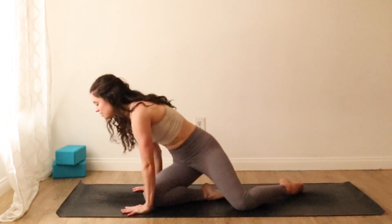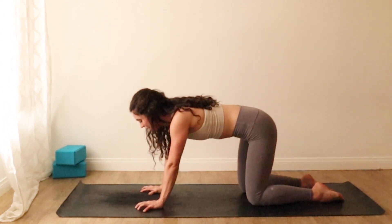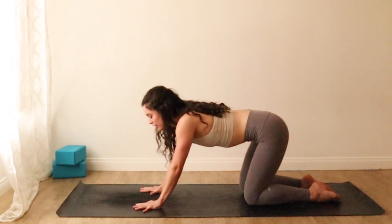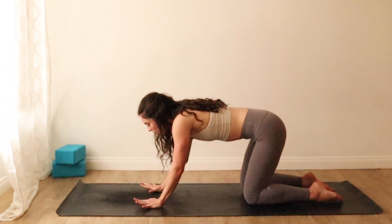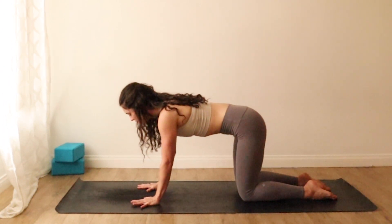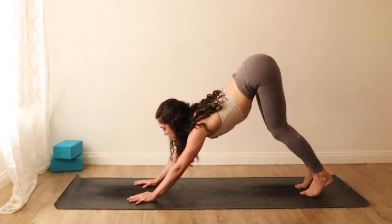Gently lift your head. We'll come to hands and knees, tabletop. Take a moment to establish a strong and steady foundation through the palms of your hands — try to be really sensitive so that you can feel every little point of connection. All four corners of the palms are rooted, and then the finger pads stretching far away from the center of your palms. Dig down, claw down into the earth beneath you.